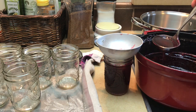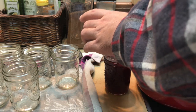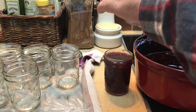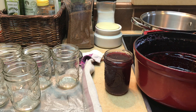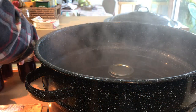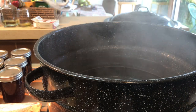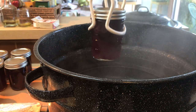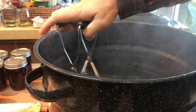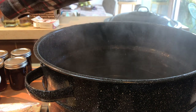While I was adding the hot jelly to the jars, I brought the canning pot full of water back to a boil. After adding all the jelly to the jars, I put the lids on tightly. If you're doing this, use a towel to hold the jar — be careful because it's hot. Then I put the jars of pomegranate jelly into the canning pot using the jar lifter to boil for 10 minutes.